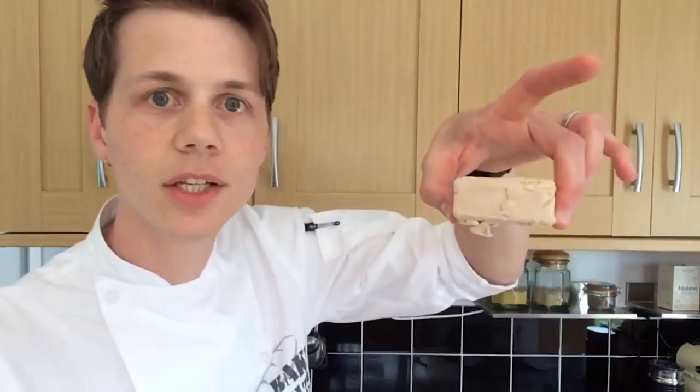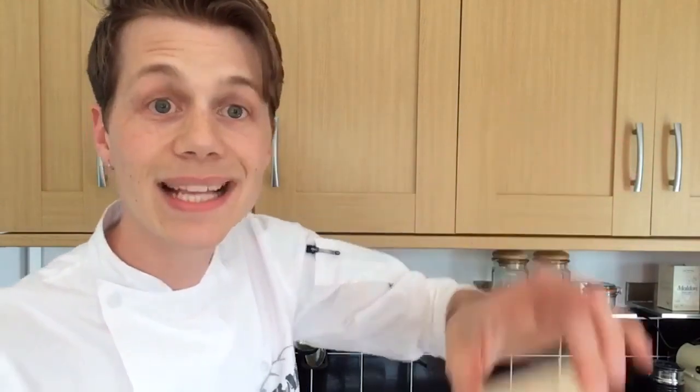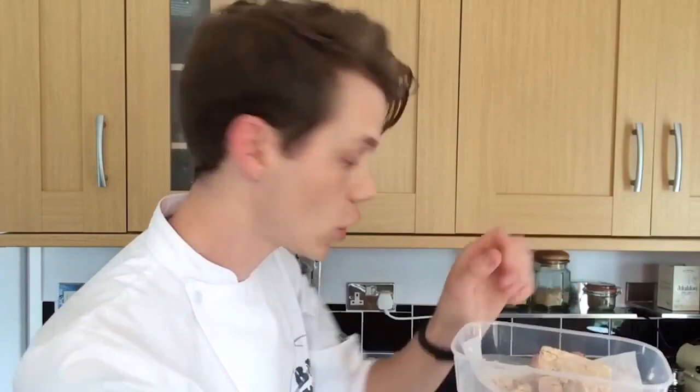Yeast type number one is fresh yeast. It comes in a cube like this. They have it at Sainsbury's on the bakery counter — go and ask, they'll cut you off a piece: 50 grams, 100 grams, 200 grams, whatever you need. I keep it in a plastic box lined with baking parchment paper — I put the yeast on top, another slice of paper on top, and the lid goes on. Keep that in your fridge, not too close to the back because it might freeze.